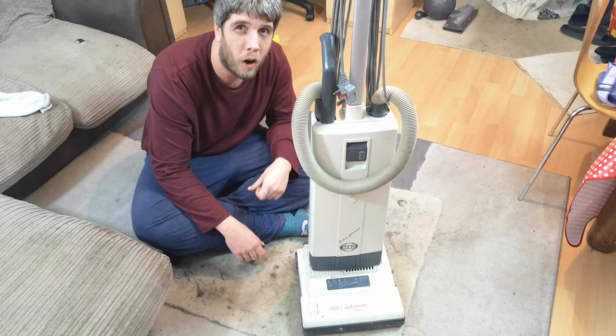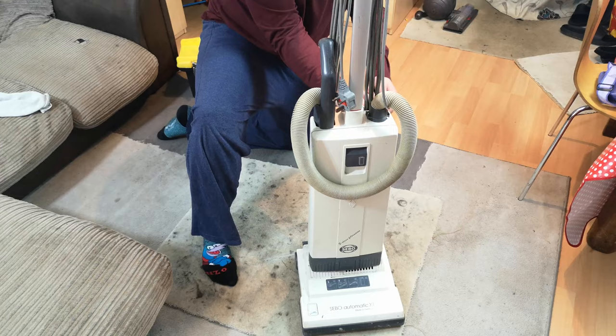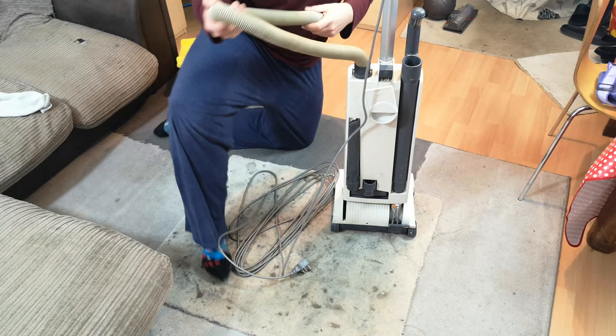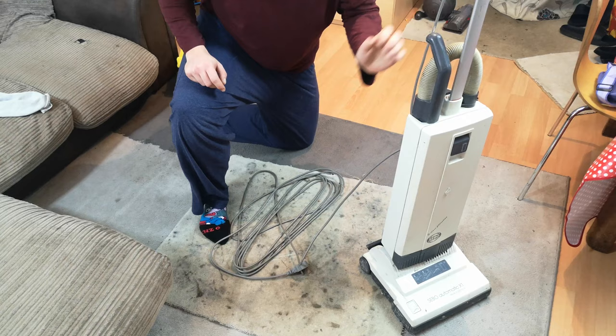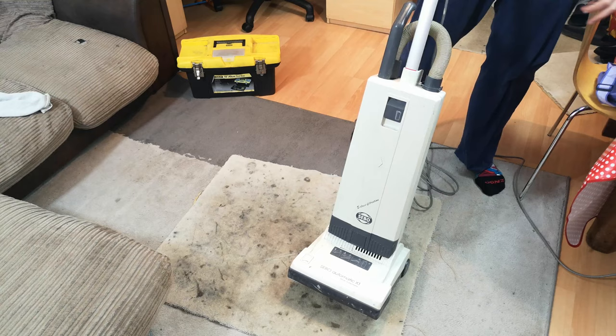They're just Sebos. I haven't actually turned it on yet, so we'll twist up the cord and hook it up. We'll sort this hose out as well — it was flying all over the car. The hose isn't broken, it's just very filthy. We'll drop that back in there — that's how it's supposed to look — and we'll plug it in. And yes, it is completely dead.